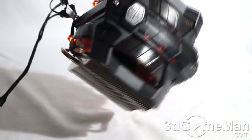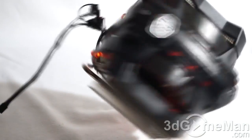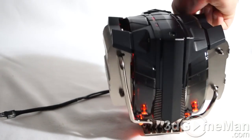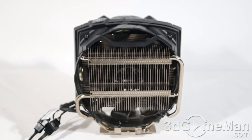Taking a closer look at all of the LEDs, they shine through at the top as well as on the sides and at the bottom. I think it looks really, really sharp.